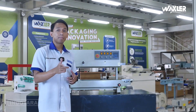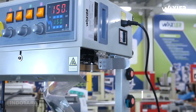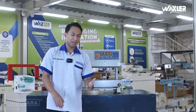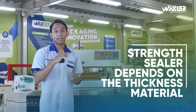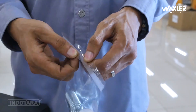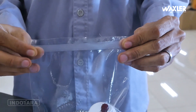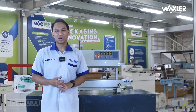Di bagian sealing powernya ini maksimal 600 Watt. Itu tergantung dari temperatur yang kita gunakan, yang pastinya berkesinambungan dengan material yang kita gunakan — entah ketebalannya seperti apa — itu dapat kita sesuaikan dan pastinya support, menggunakan unit Wexler dengan tipe WLRBM810EV.